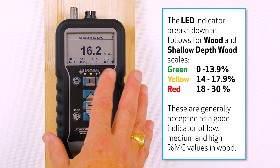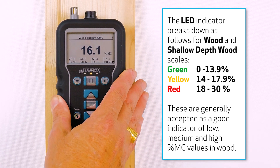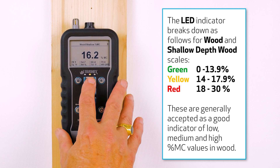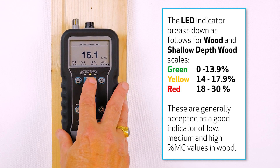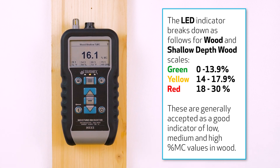Now with this sample here, again we have the meter set in wood shallow and I'm getting a reading indicating yellow on the traffic light. The yellow light indicates readings from 14 to 17.9%.